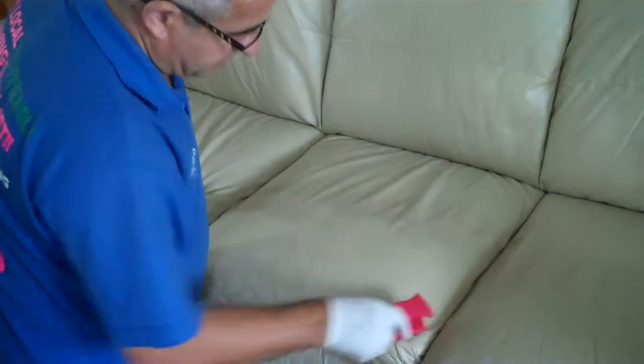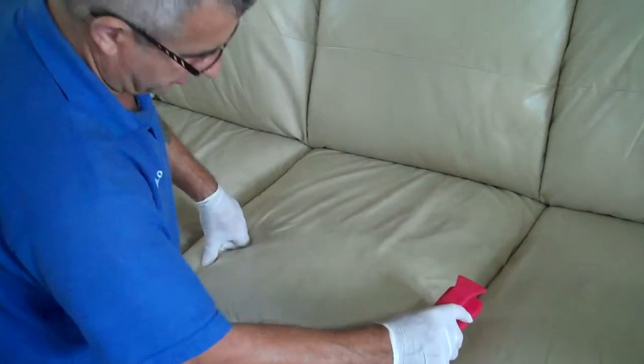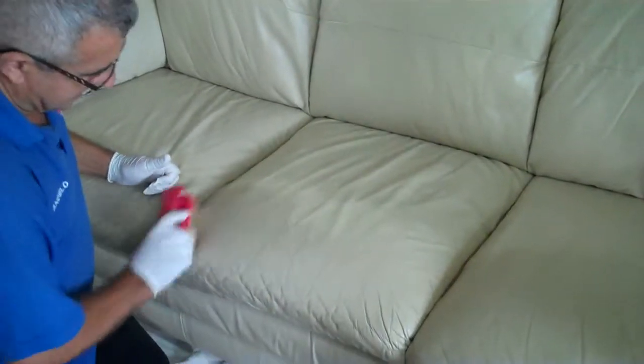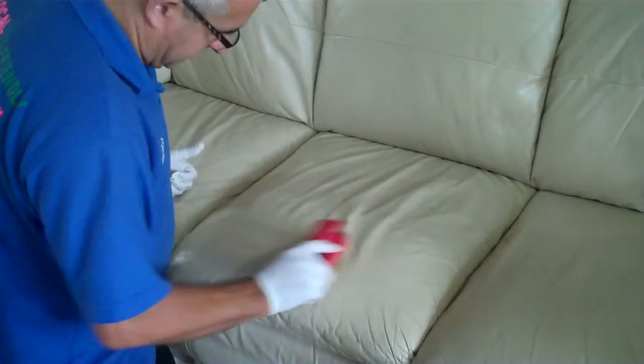Now we scrub it. We spread the product. Now we scrub it in, working the end to get all the soil out, to show you in a minute what is going to come out of this piece of leather.